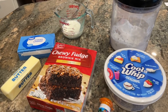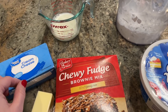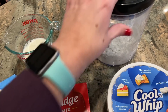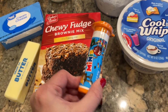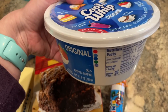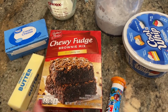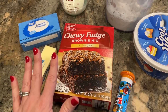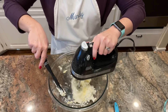Here's what I'm using for the brownie batter dip: one stick of softened butter, one block (8 ounces) of cream cheese, one box of fudge brownie mix, a quarter cup of milk, one cup of powdered sugar, and a little container of M&Ms to sprinkle on at the end. I'm also adding Cool Whip to make it a little fluffier and spread out some of those richer ingredients. I started by creaming the butter and cream cheese together.